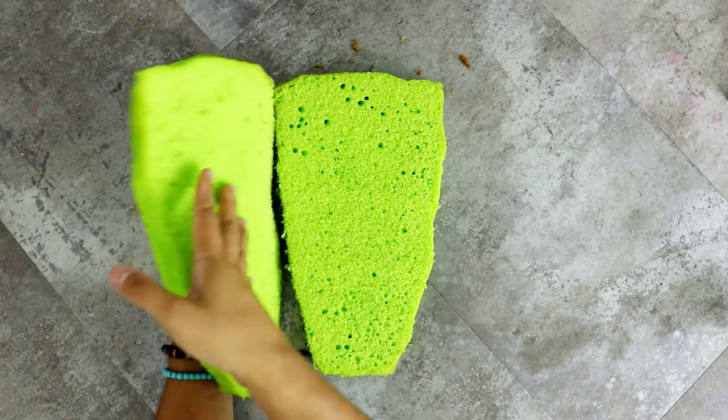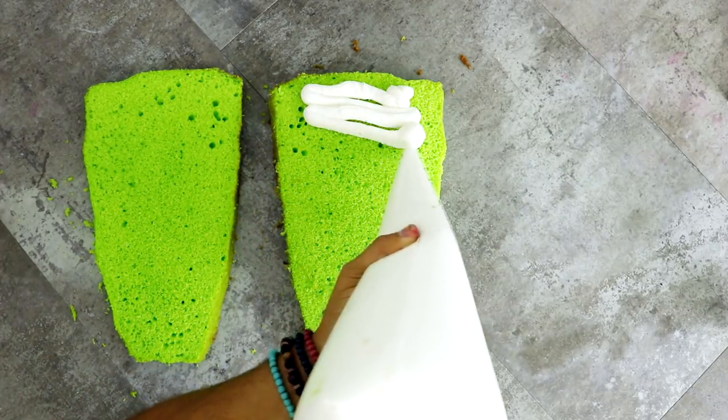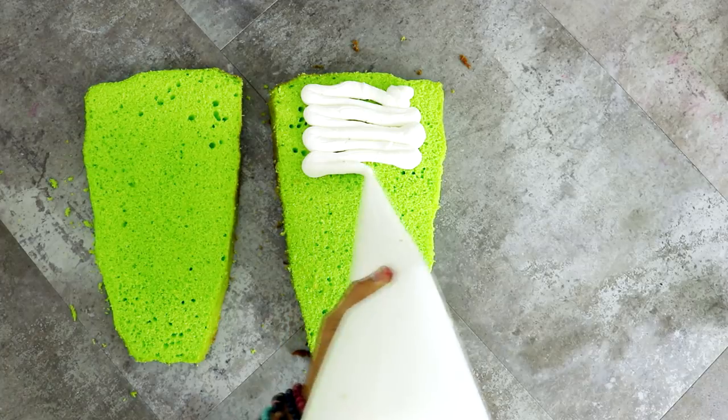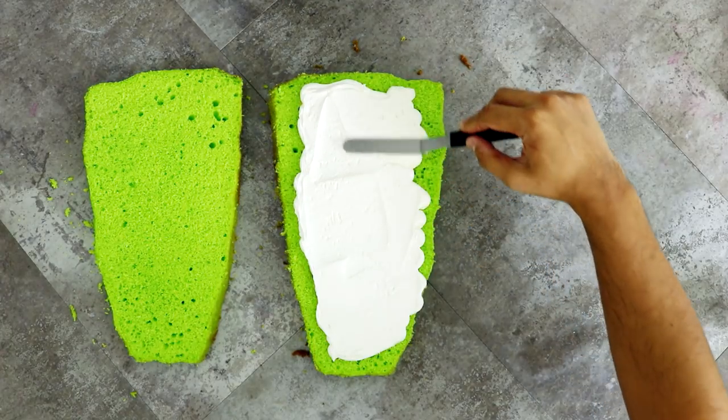I'm gonna divide my cake into two equal layers and I'm just gonna add some buttercream into the middle with my giant pastry bag. It's so big I could barely wrap my hands around it. I'm gonna spread out my buttercream with my offset spatula.